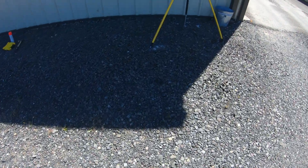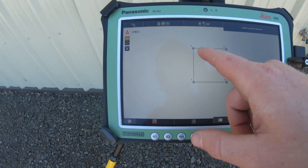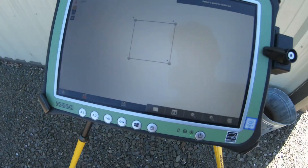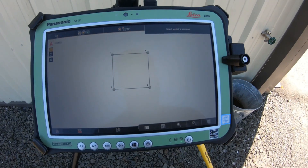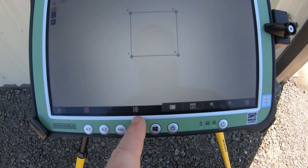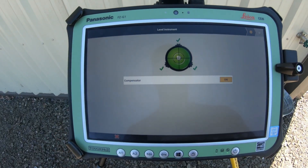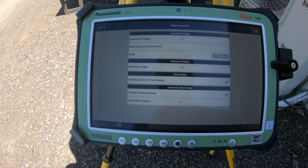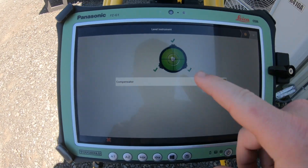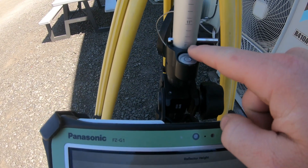I'm going to go back over to the tablet, and what we're going to do is a set up using those points. Here's point one and there's point two. So we're going to go home, layout points, and then we're going to do a set up for on site, and click anywhere. We've got our compensator off a little bit, so I have to go level the compensator. Now that my compensator is leveled, instrument height zero, reflector height we have at six foot.